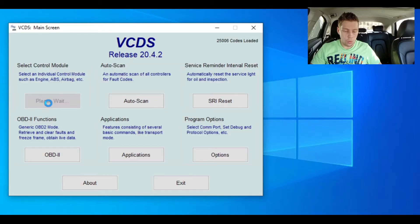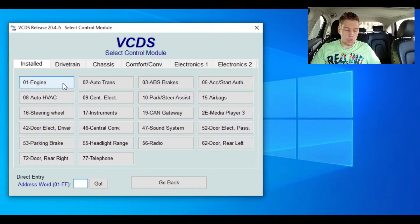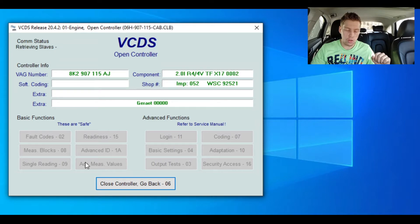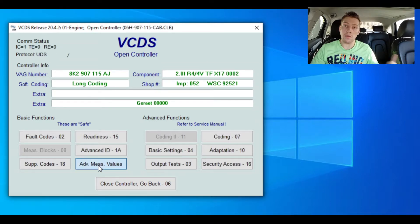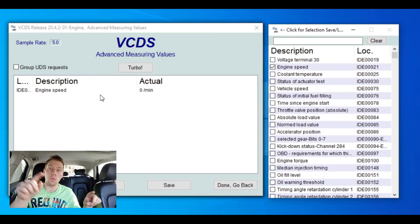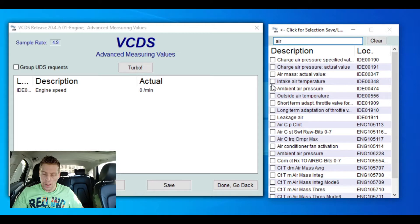Now that we've covered the theory, let's go over to VCDS. I'm going to show you how to set it up quickly and then we'll go out for our run. I've got my ignition turned on. We're going to go to select control module, then connect to the engine — module 01. Once connected, we'll go to advanced measurement values at the bottom. I always select engine speed first as a nice indicator to see at which RPM changes occur. Then I'll type in 'air' to find our intake air temperature sensor — that's exactly what we want.